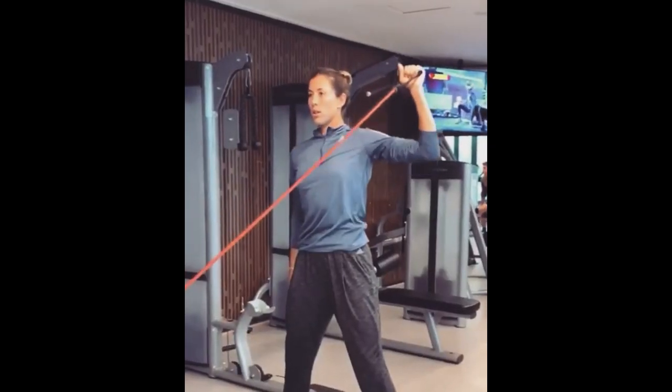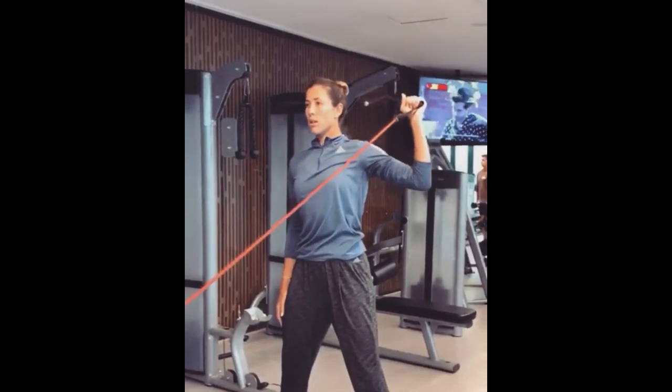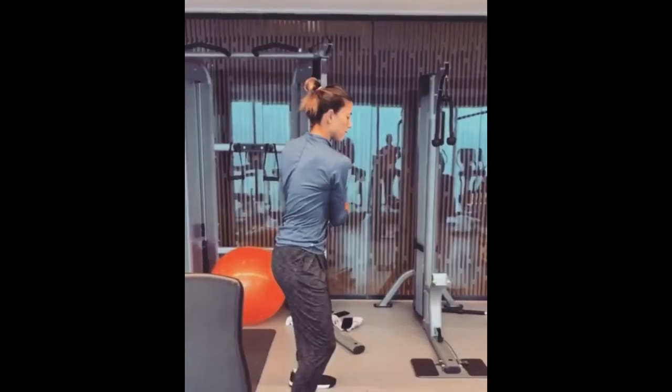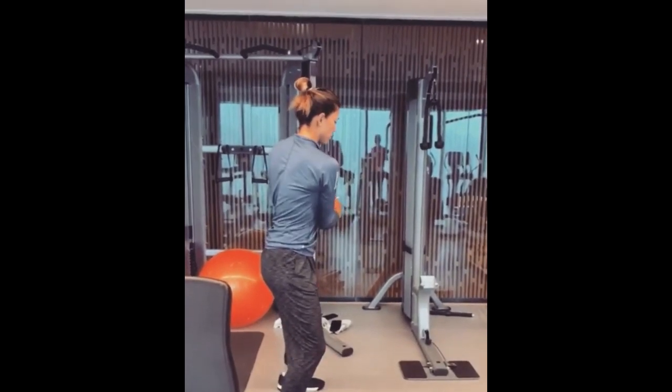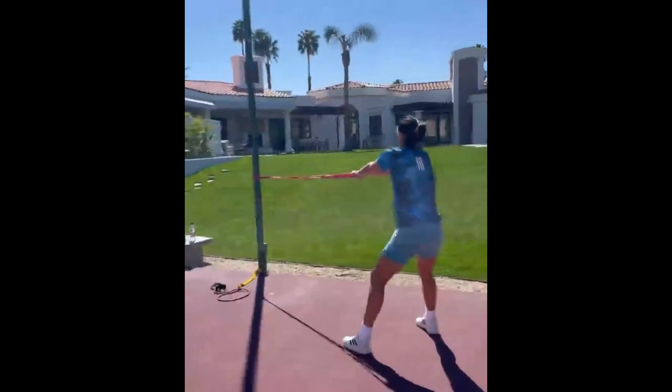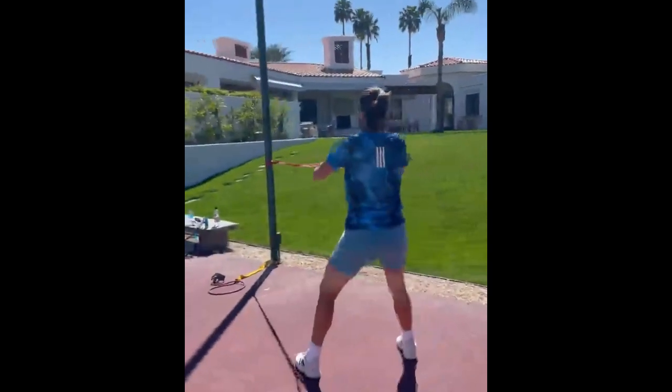TRX training — the superhero of functional fitness. Why does Garbiñe hop onto those TRX bands? Besides being challenging full-body workouts, TRX exercises like suspended push-ups and rows contribute to her core strength and stability.